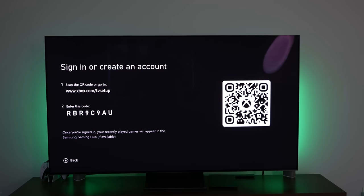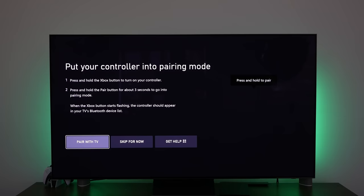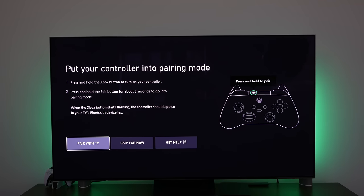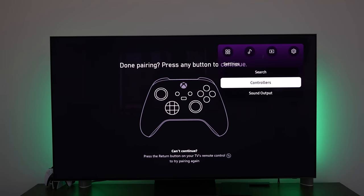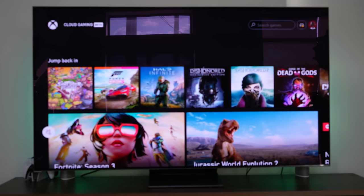There is a quick setup process and also a process to pair your controller. Once you follow the steps as you see on screen, it's very easy and straightforward. Once we get in, you can see we're going into Xbox Game Pass — it's basically loading in. The loading process takes probably about 30 seconds in total.